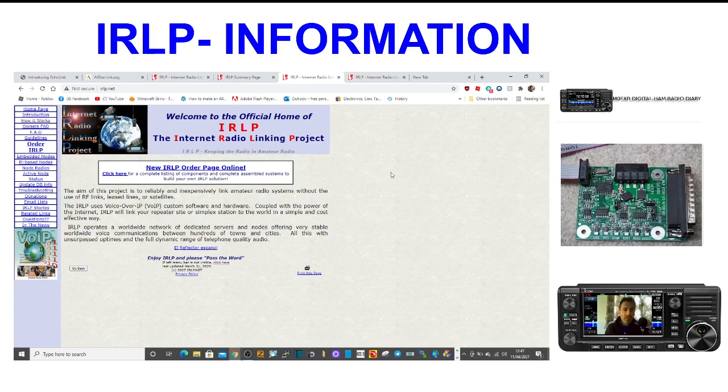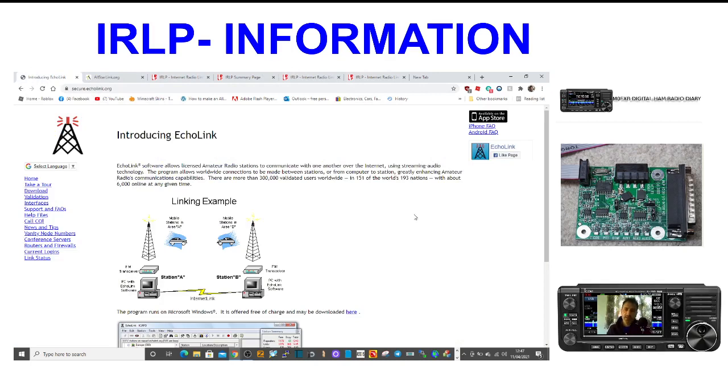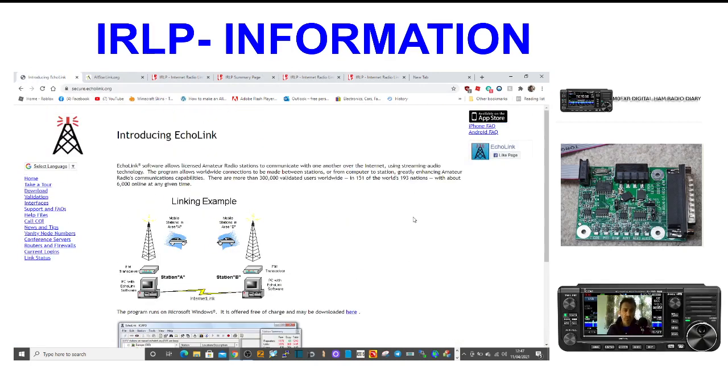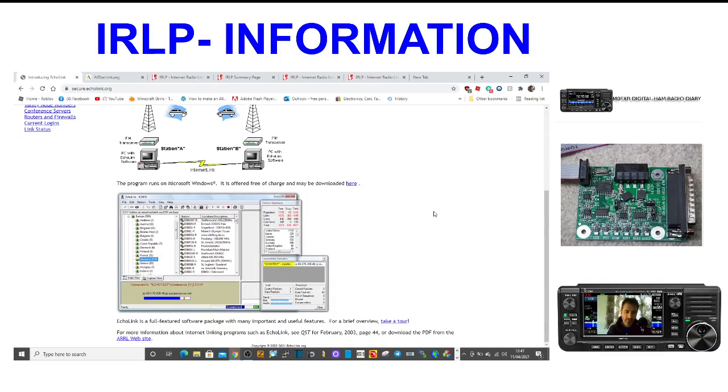So there you go, that's the overview. We've heard of this kind of thing before, because of course we've heard of EchoLink. We probably all use that — we can use it on our phones, on our computers. EchoLink is just excellent.